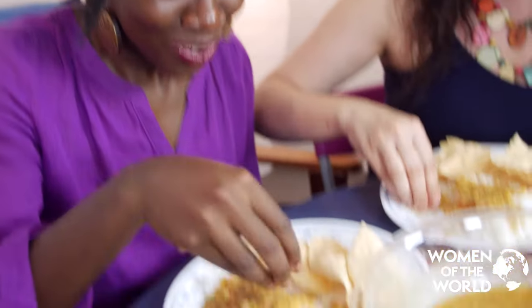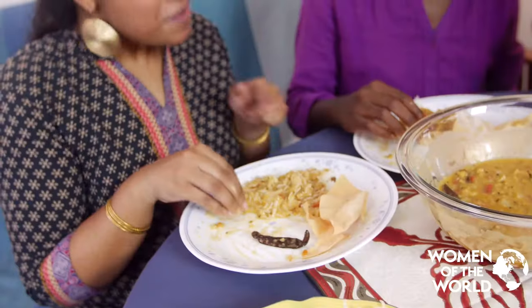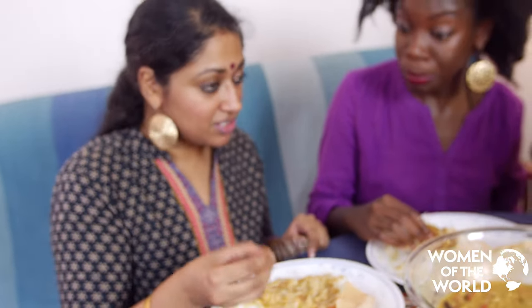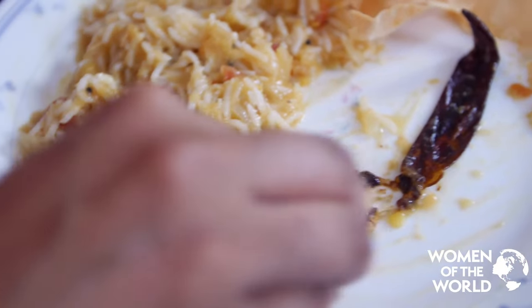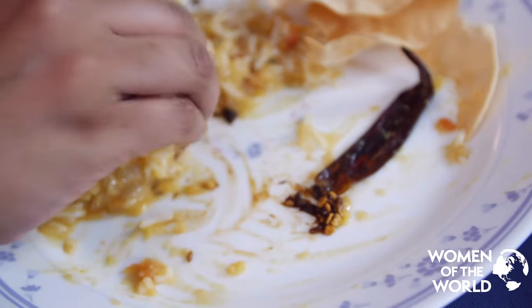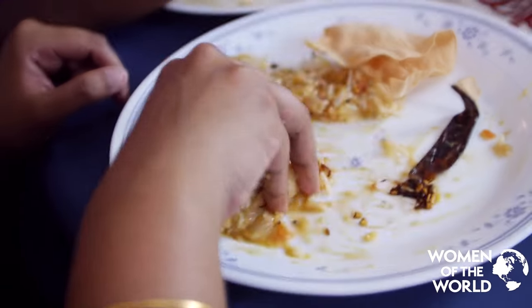Oh, really hot! If you like spice, here's an amazing red chili — use your thumb and one finger to just push out the seeds; that's the most spicy part. Oh my God, it's very spicy! Water? Maybe. Shukriya.